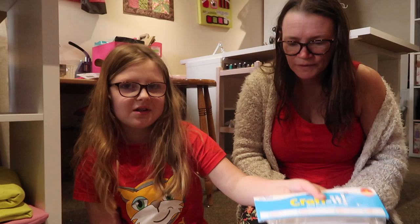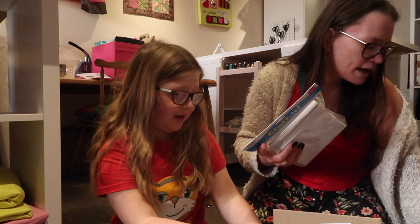I also got some canvases - you can never have too many canvases. You get three in a pack; they're three for four ninety-five, which is quite good.